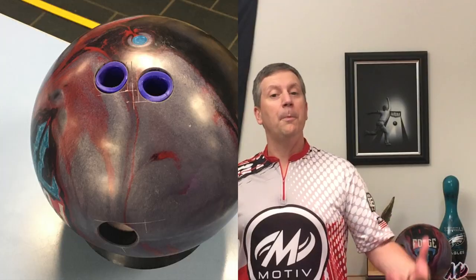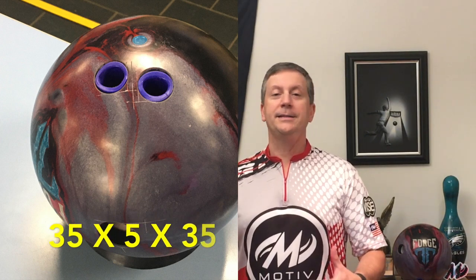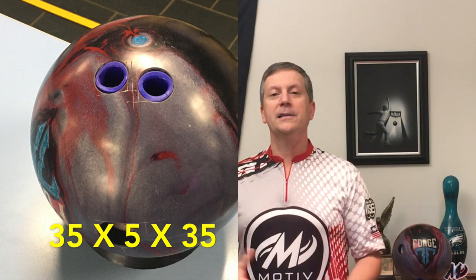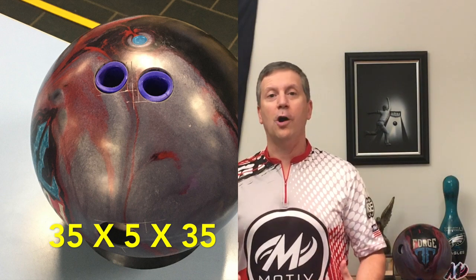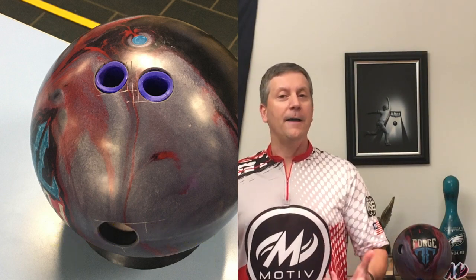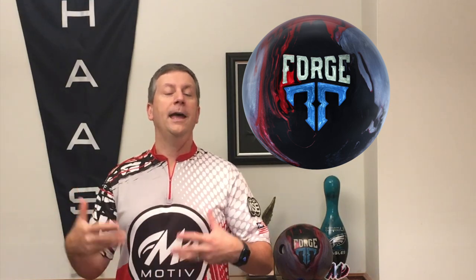I drilled mine 35 by 5 by 35 to take advantage of the core and the cover stock. I see this fitting in my bag when my big asymmetrical cores are getting too strong, because they get a little too soon and a little forward down the lane. I feel like I can go to my Forge Ember, and because of the core and the cover, I'll be able to create that shape and the hook that I need on the heavier oil patterns.